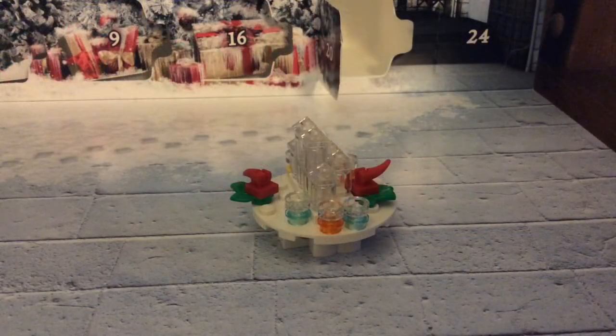I hope you guys enjoyed watching me open up the 20th day of the Lego Harry Potter Advent Calendar. I'll see you guys tomorrow for the 21st day. Bye!